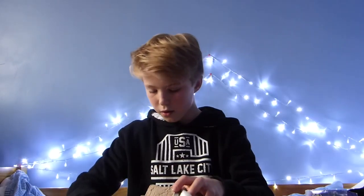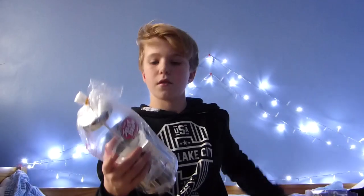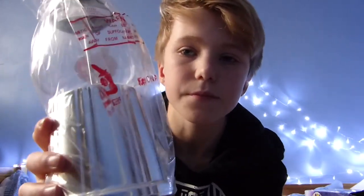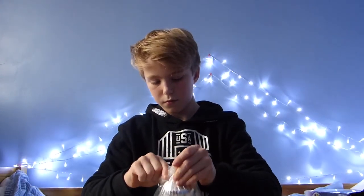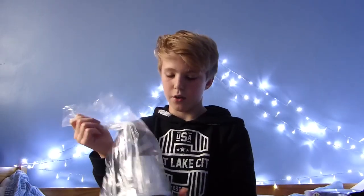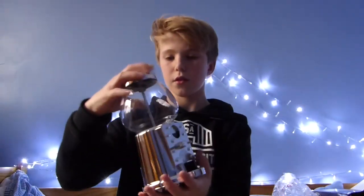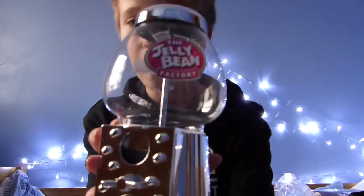So yeah, got an elastic band to take off. Here we go, moment of truth. Look at that — that looks awesome!